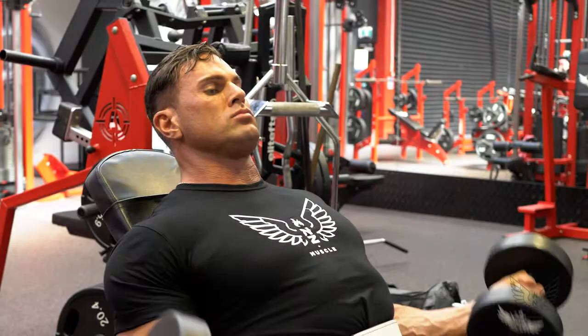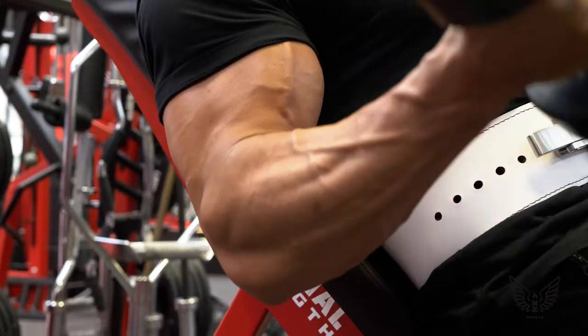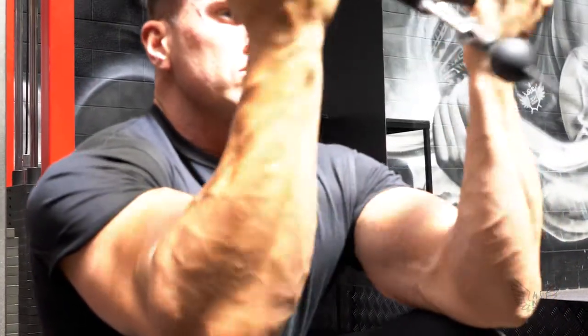Hey guys, I'm Joel Matthew Oliver, WBFF Muscle Model Pro. Currently six weeks out from competing at the WBFF LA International Pro Show. I thought it was a good chance to take you through my own comp prep arms workout.